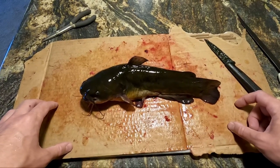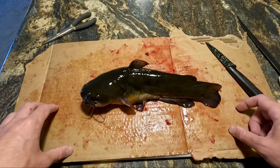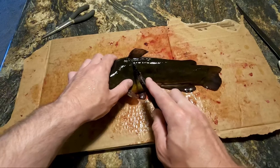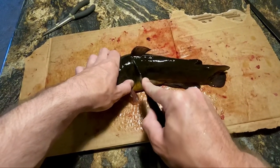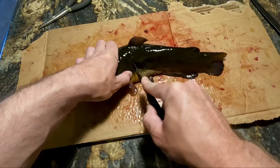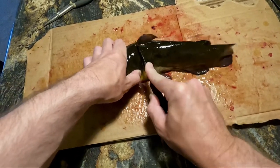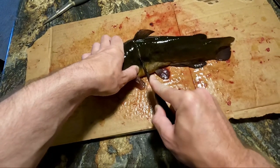It just seems really difficult to do when you have a bigger one — it doesn't seem to come apart or work quite as well. So for the most part I just go ahead and right behind the gill plate, just go ahead and slice through the skin. Bullhead's pretty tough — their skin is at least — so it might not be the easiest. There we go.